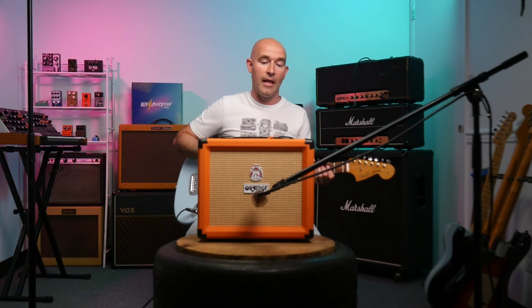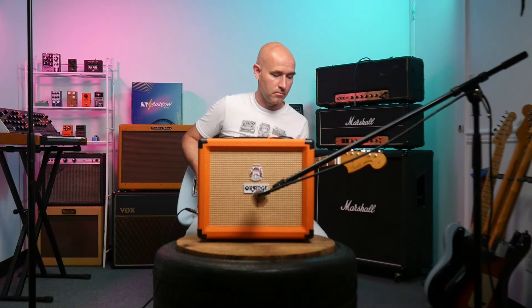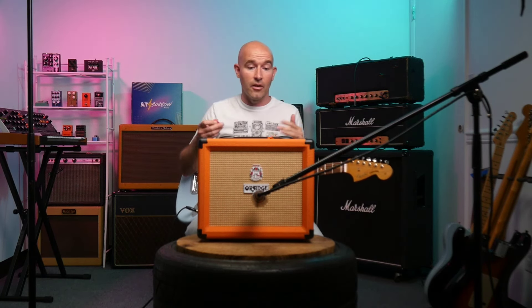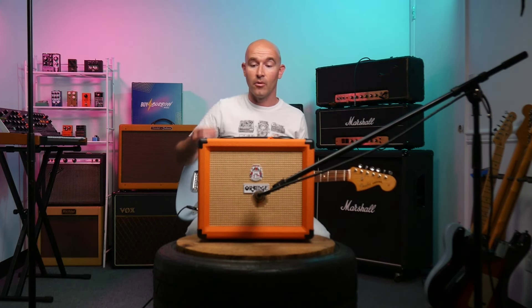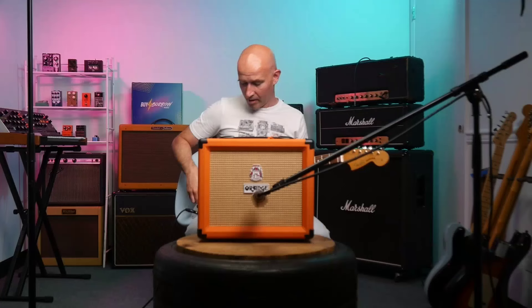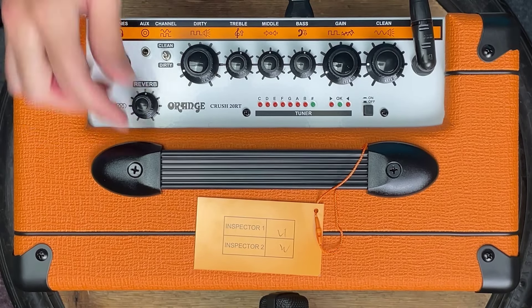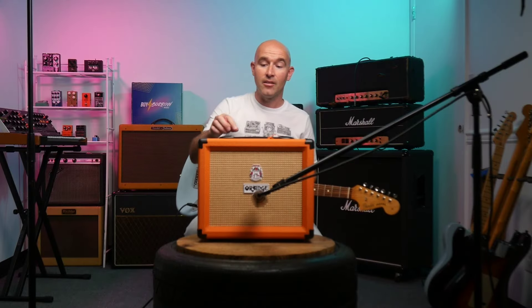Let's hop in and listen. First up, I'm going to play the clean channel with all tone controls at noon and a modest volume. Nice clean tones — not really what Orange is known for, definitely more of a rock-style amp, but it's nice to have the option. Let's check out the reverb real quick. It's pretty nice digital reverb — I've got it set pretty low, bringing it up to noon now. Still not overpowering — gives you that nice ambiance. A really cool feature for such a small amp.